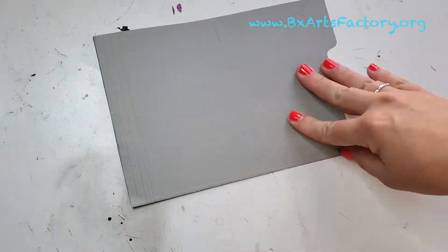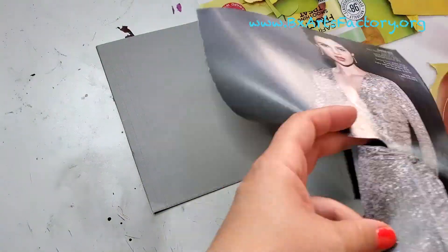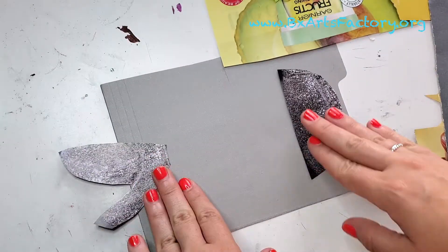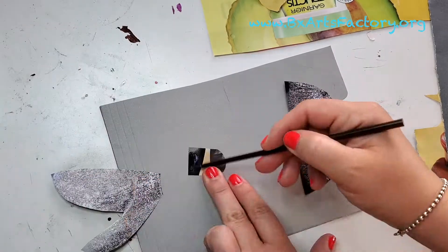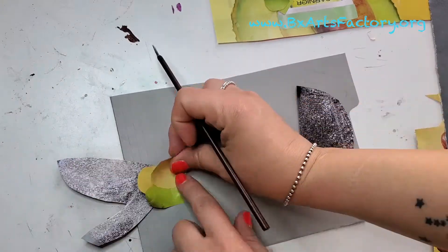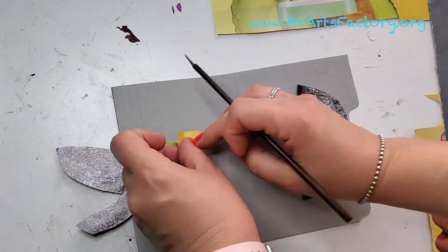When you get the base and all the scales together, you need the face and the tail of the fish. Cut it out and then we're going to start gluing all the scales together so it will make the shape of a fish. It goes from one to two, then three and four, and like that.